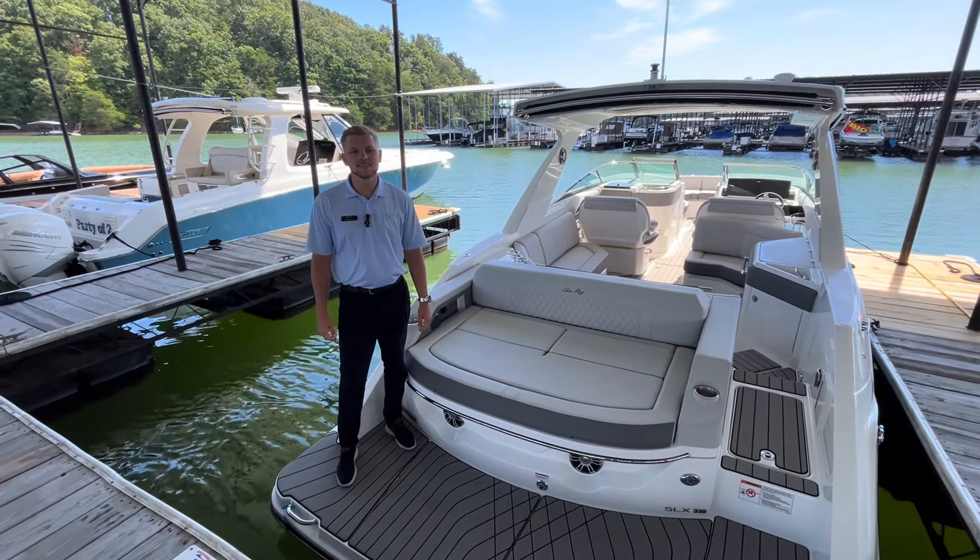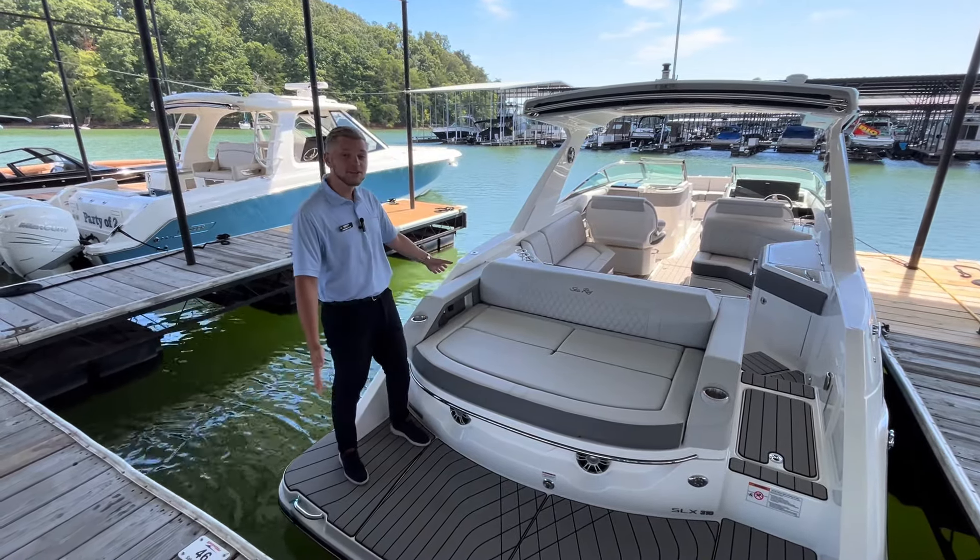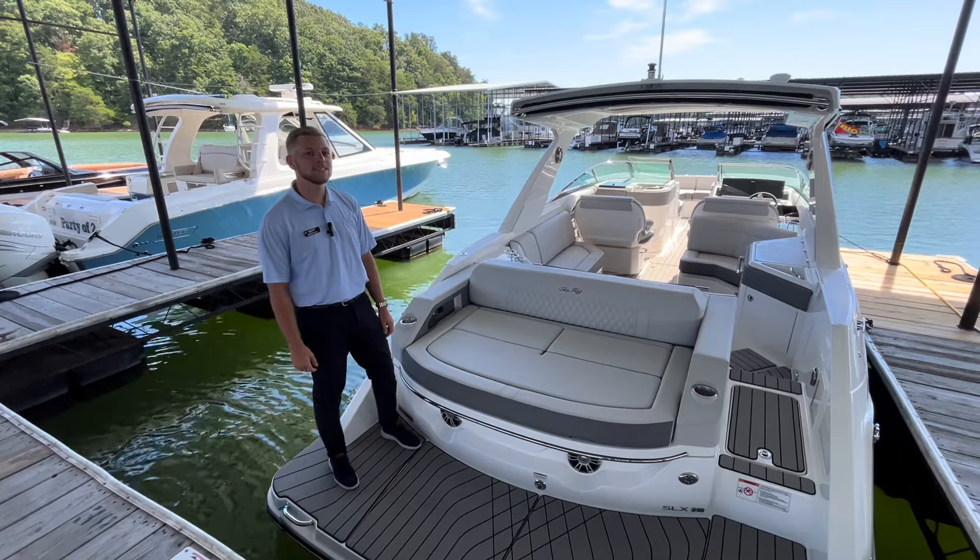Hey, this is Andrew Plies here with MarineMax on Lake Lanier, here to walk you through our brand new 2025 Sea Ray 310 SLX.